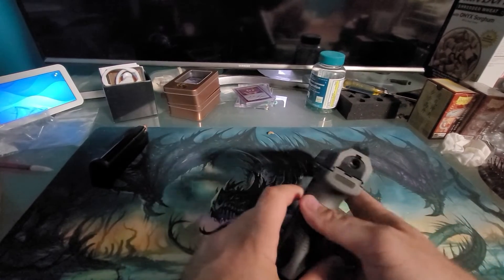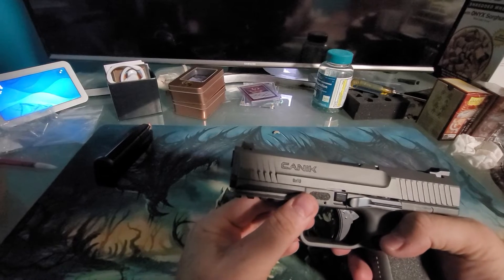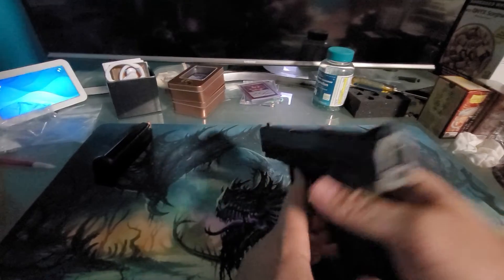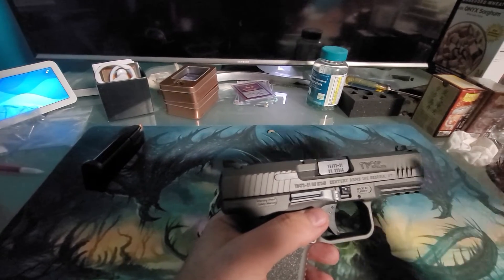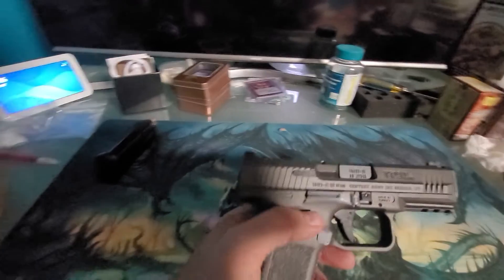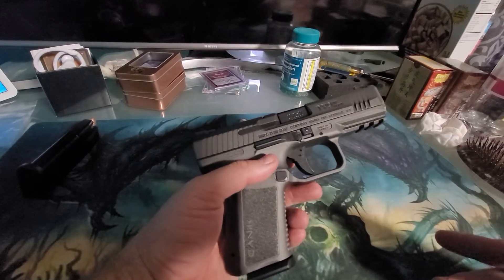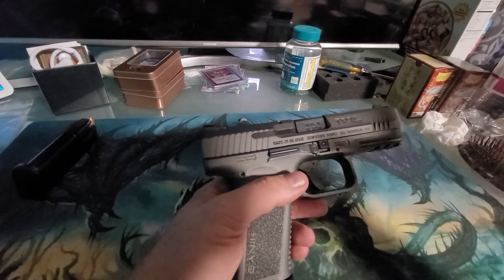So we are looking at a Canik — spelled C-A-N-I-K but the C is pronounced with a U sound, like 'Yank' or something. I'm probably saying it wrong, but it is a Turkish gun made by Century Arms. This is the TP9 SF Elite, a nine millimeter subcompact — though it looks like a full-size gun. I'd say it's more of a mid-range gun, and I'll tell you why I bought it.